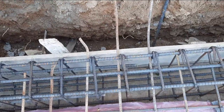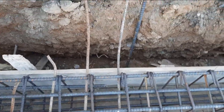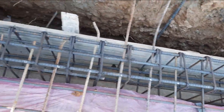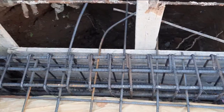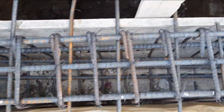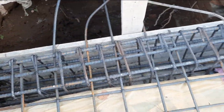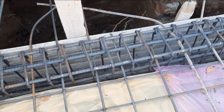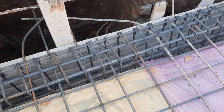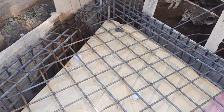This floor beam is especially for the basement. On the other side you can see the natural surface level. They also placed a concrete cover which is about 40 mm or 1.5 inches, because this is a slab.